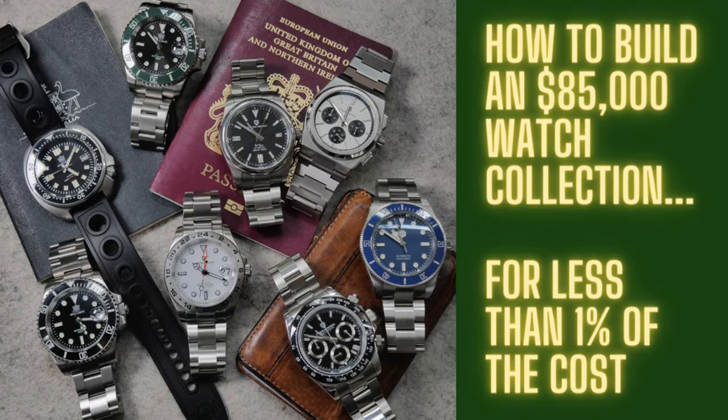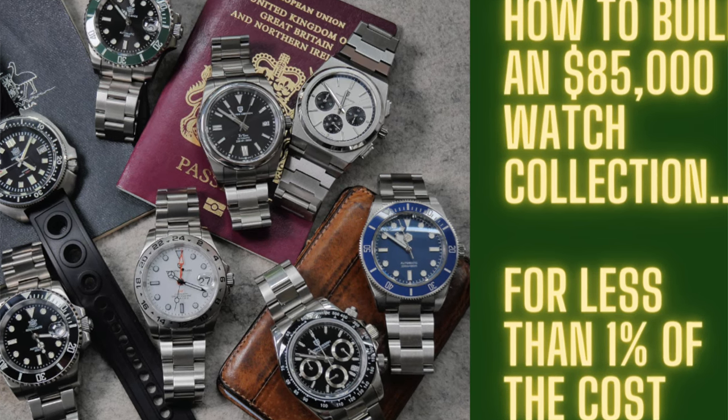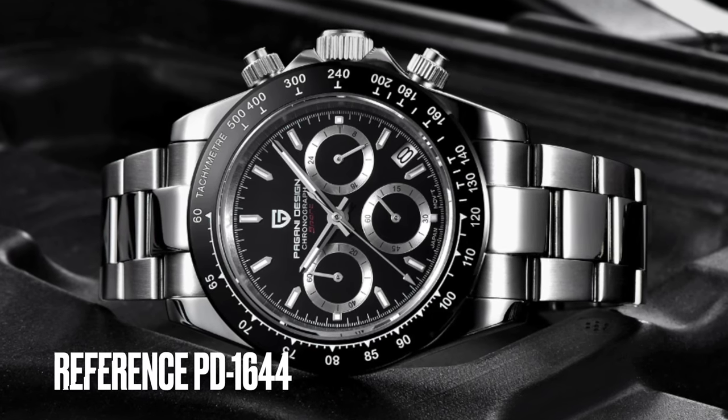Hi there, everybody, and welcome to a new video. Today we're going to be covering a watch that I have reviewed previously, and I've done a couple of different versions of it. I mentioned it recently in the video where we looked at building a watch collection — if it were the real version it would be worth in excess of $85,000. And it is the Pagani Design Daytona.